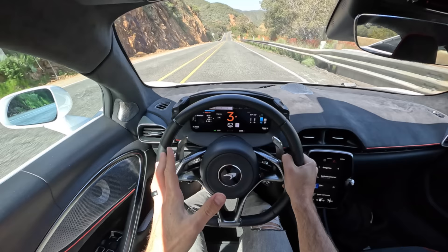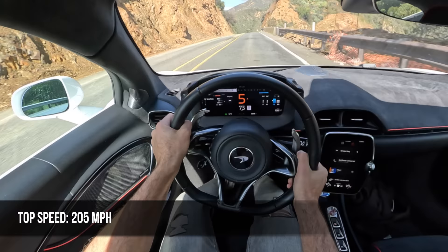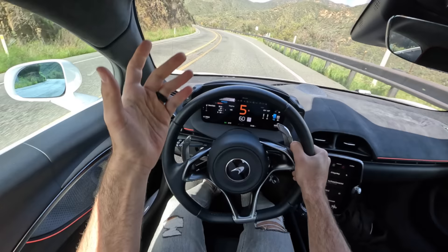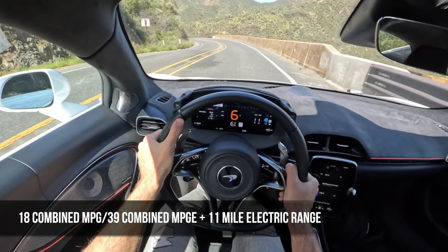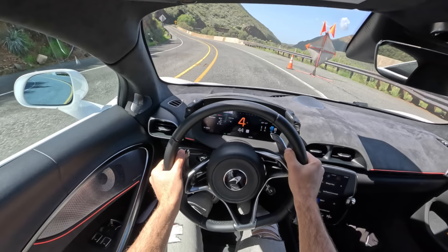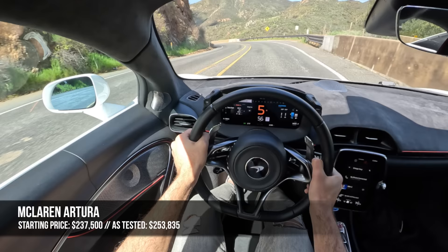At what cost though you ask? Well, before we talk pricing and competition — let's go into sport. Let's talk about the top speed and fuel economy for this Artura. Top speed is an eye-watering 205 miles per hour. The fuel economy — with the battery in play and the electric motor helping you out — is 39 combined MPGe. If you've tapped out the battery, then you're looking at just 18 combined MPG. Not bad for a supercar though. I've talked about the charging, and look how quickly we replenished the battery just with some fun driving in track mode.